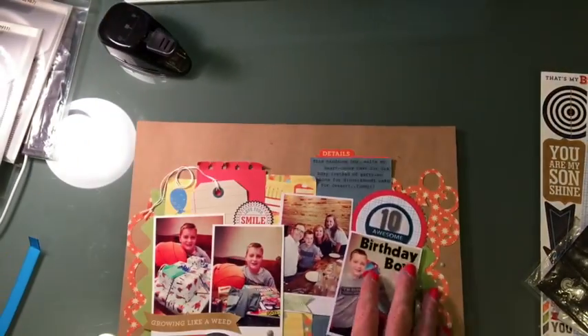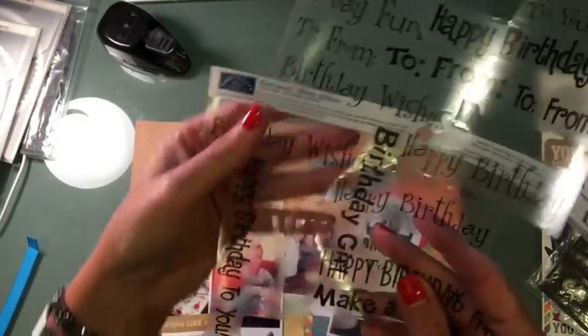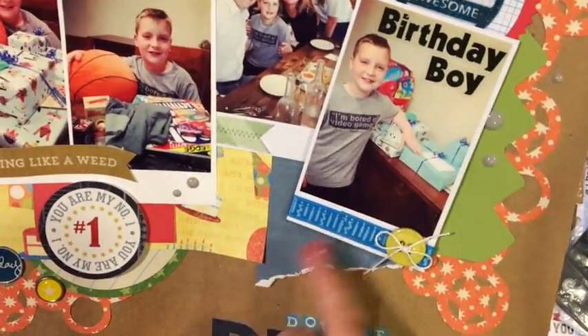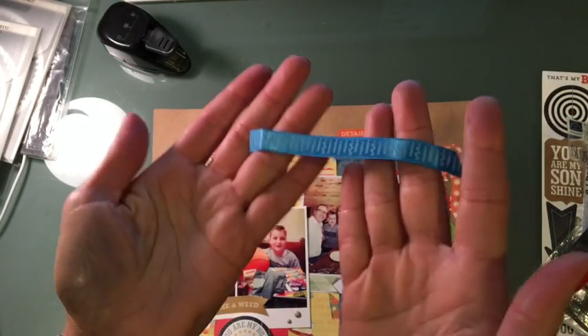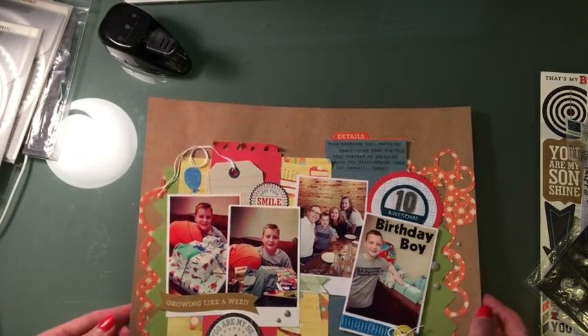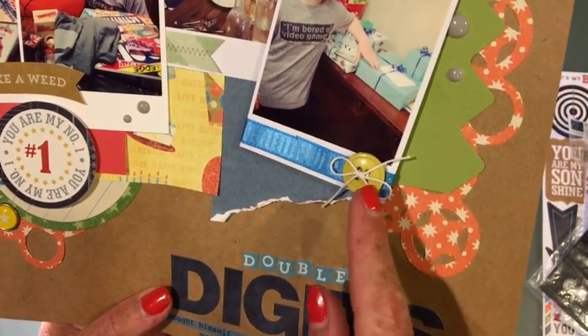Birthday Boy — I know you guys have seen me use these stickers, I'm trying to use them up. These are from Karen Foster and this is all I have left — just a clear sticker. This ribbon here, I'm happy to say it was in my stash and this is all I have left, so I'll be tossing it in the trash — yay! And I went ahead and added a button and some crochet twine.